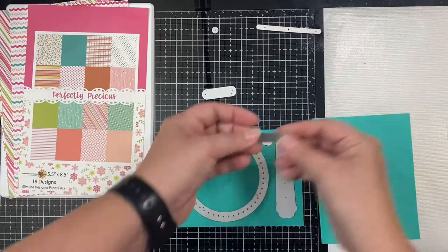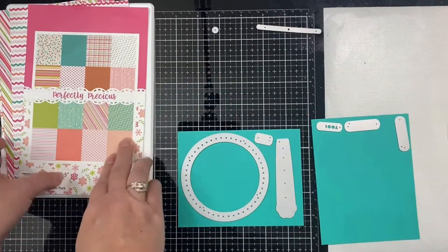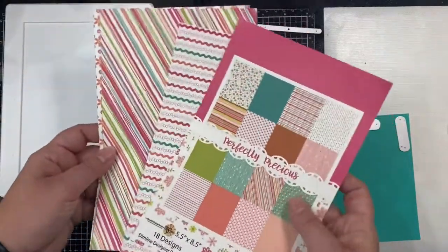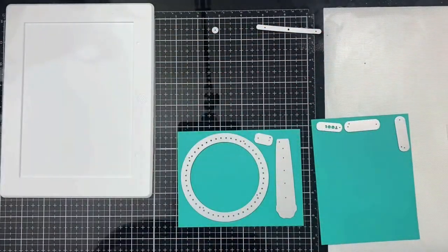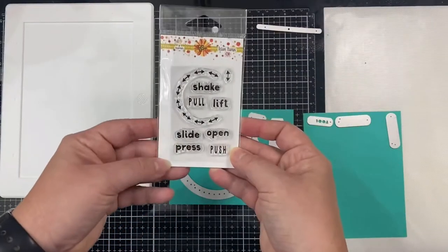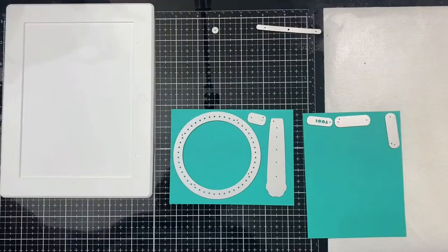It really just depends on how heavyweight your card stock is — gluing them together first will definitely save you some time if your card stock is not too thick. The Perfectly Precious designer paper pack is available to purchase, dimensions are five and a half by eight and a half inches, so you can use it for slimline cards. It's also available digitally so you can download and print it yourself. This is the action stamp set that has different action words and arrows perfect for interactive cards.